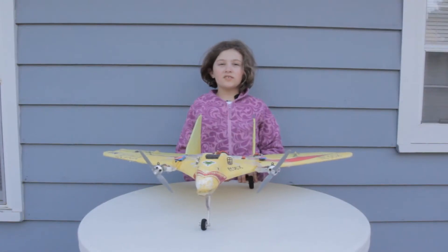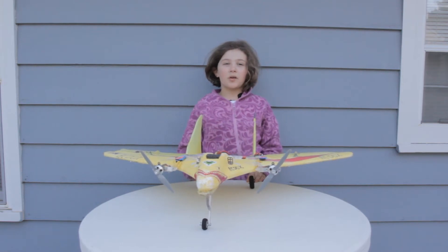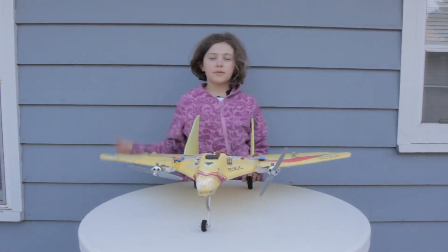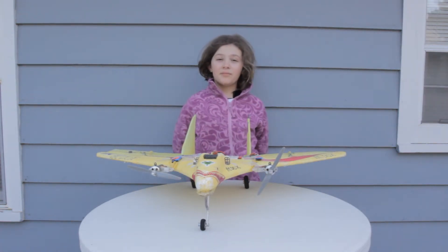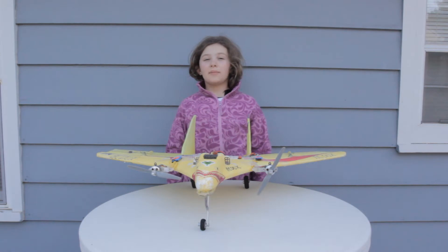We also use a 2200 kV WellGuard motor. This motor spins 6x4 props. Both of these motors are branded by Grayson Hobby, and you can get them both at GraysonHobby.com.